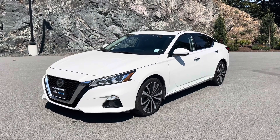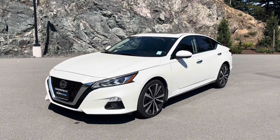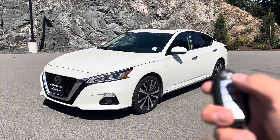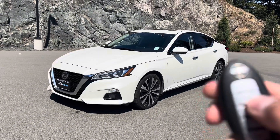Thanks for tuning in on this short video on a hidden feature on your Nissan key fob. One thing you notice on some Nissans is it has a honk when you lock the car, which could be quite annoying at night time, especially if you're coming home late and might wake up the neighbors.